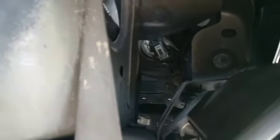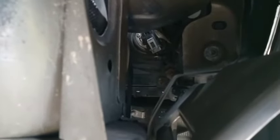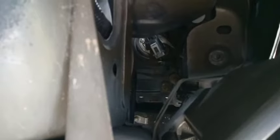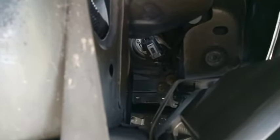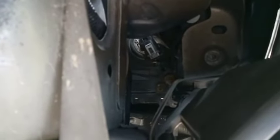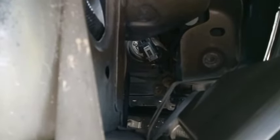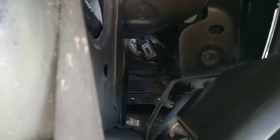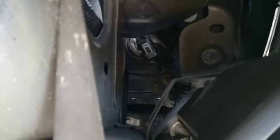This is going to be for your low beam pretty much — to change that out. The bulb is going to be facing down, so all you want to do is turn it from the bottom. You want to turn it to your right, pretty much turn the bulb up towards your right, then you'll be able to pull it out.